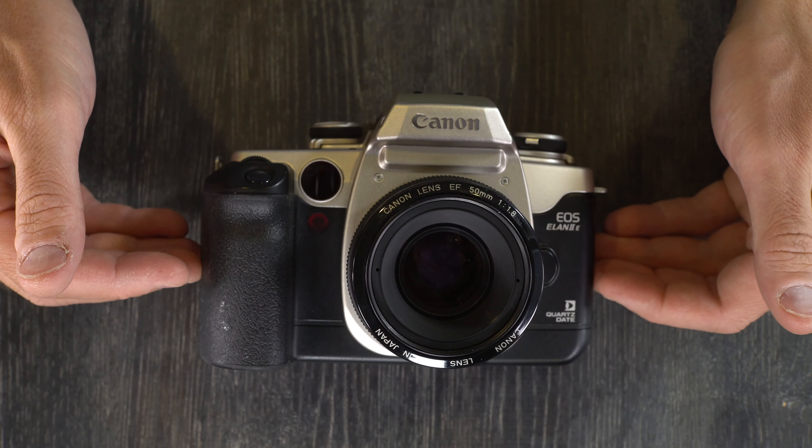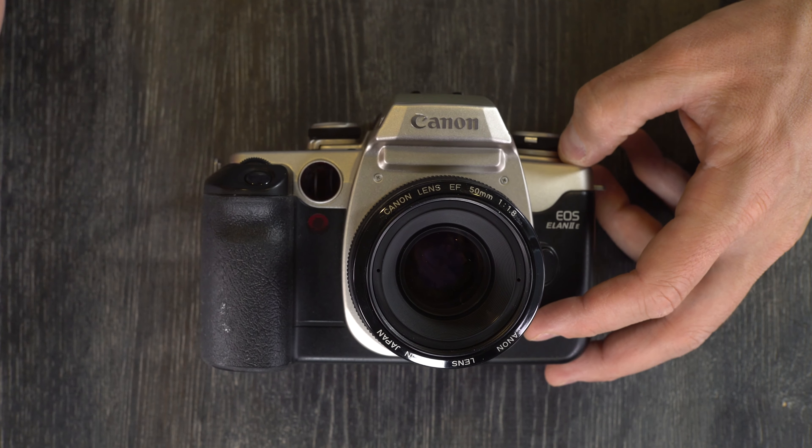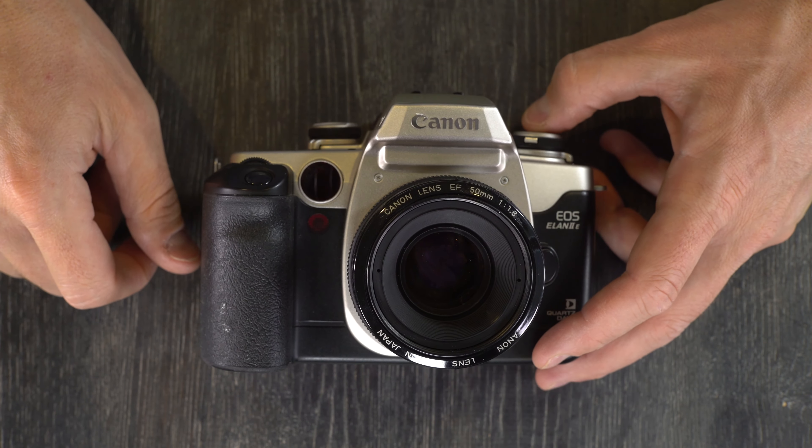That was it for the first video, where we looked at what everything is. If you need to know how to use everything on this camera, stick around for video two and we'll go over everything in detail. Thank you for watching this video — please give me a thumbs up, as that lets me know I'm on the right track producing content which is useful and helpful to you. If you have any questions or comments, please leave those in the comments section below — I'm pretty good about checking every couple of days and answering questions. If you have any suggestions or ideas for future videos and I have the technical know-how and equipment, I'm more than happy to make those.